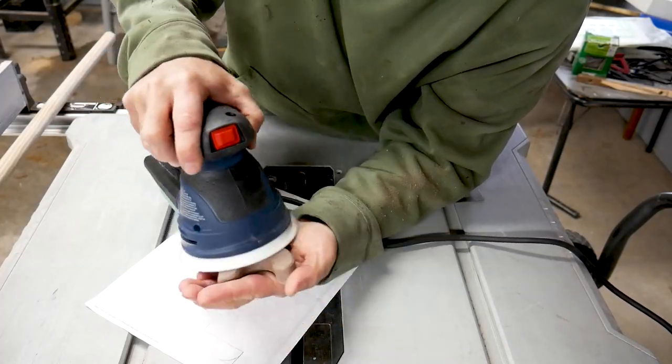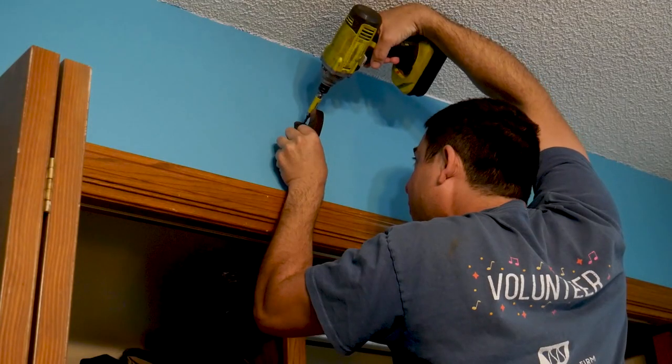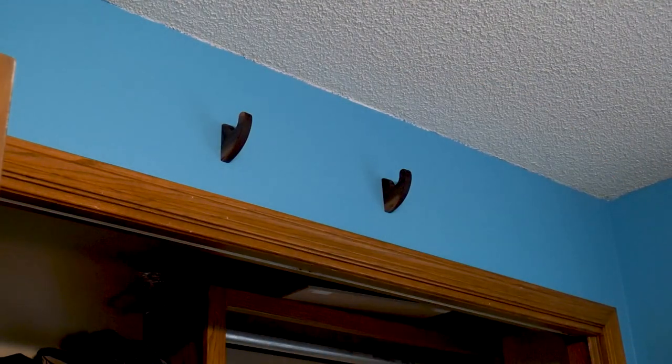After that I sanded everything down and finished it with some Danish oil. Mounting them to the wall was easy. That's it! And thanks for watching!